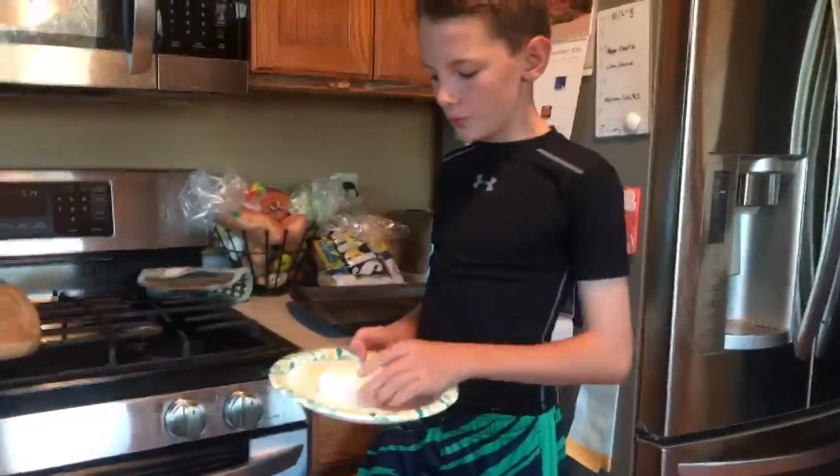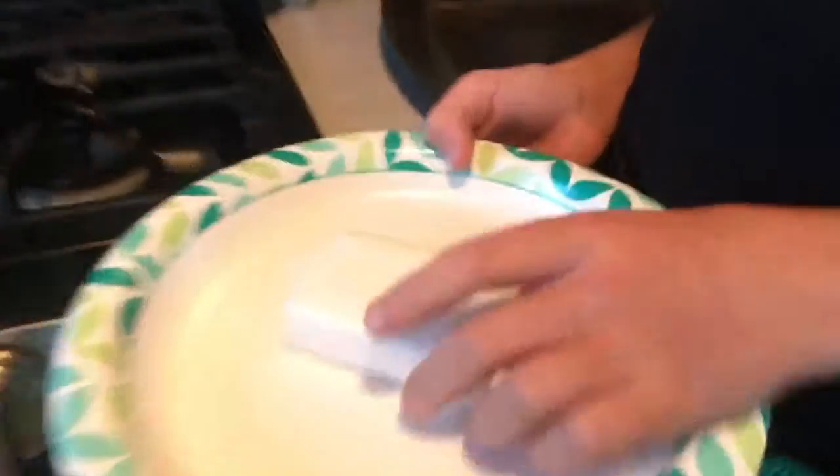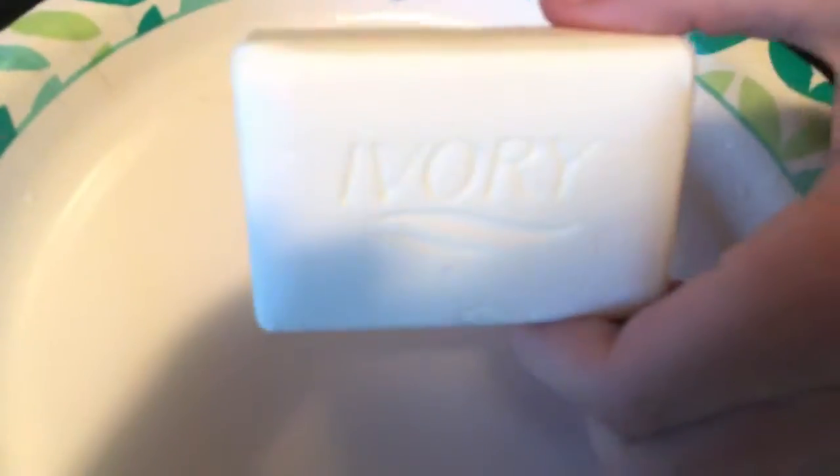Today we will be doing the Ivory Soap Microwave Experiment. For this experiment, you will be needing a bar of Ivory Soap, a paper plate, and a microwave.